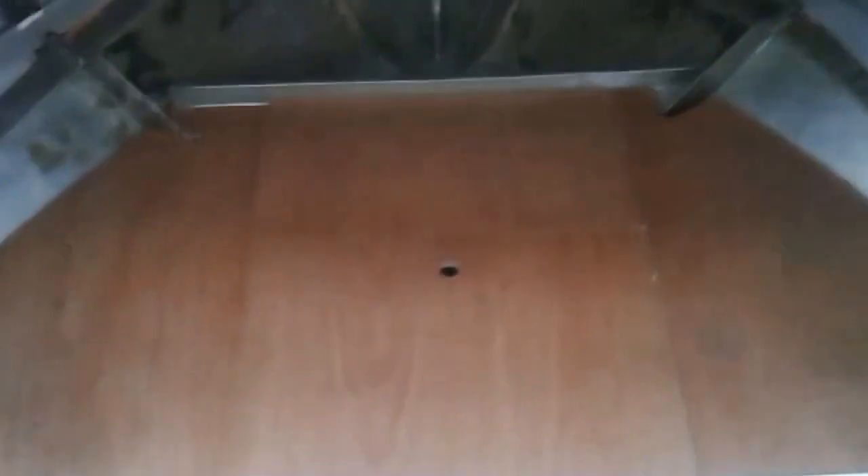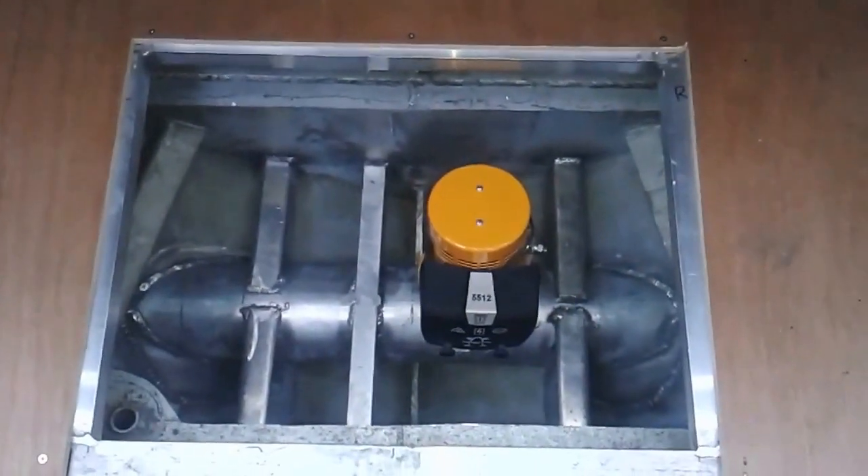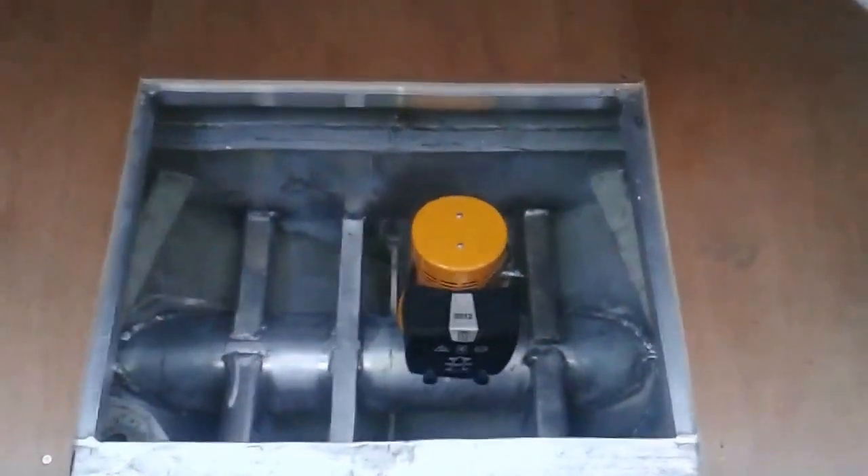Put all the insulation in, put some barring so it can strap in — that's where the bow thruster is. Got to build the bow battery box, wire it in, and make a bed frame.